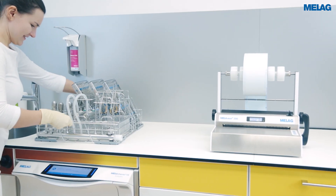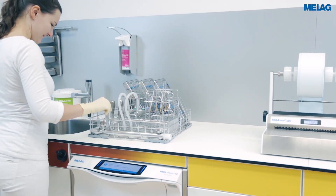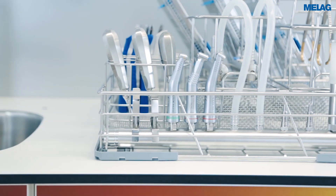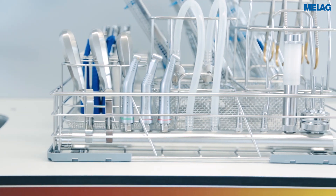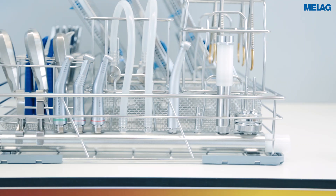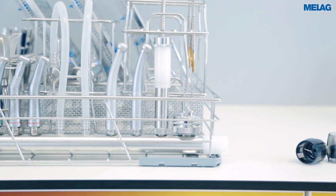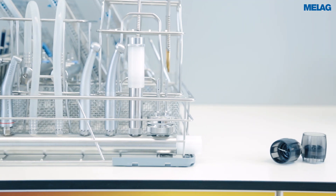When decontaminating transfer instruments, use the corresponding adapter on the injector rail. After decontaminating the transfer instruments in the Mieleferm 10 Evolution, we recommend blowing them out with compressed air and treating them in accordance with the manufacturer's specifications.